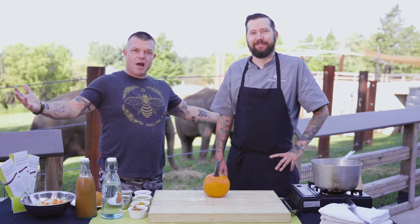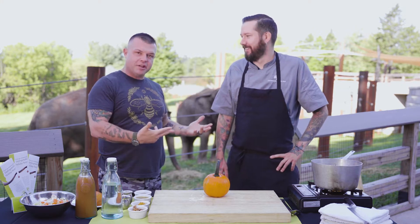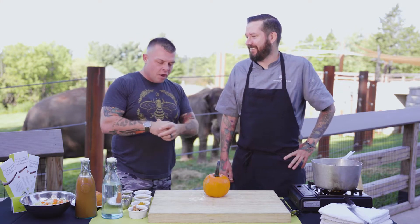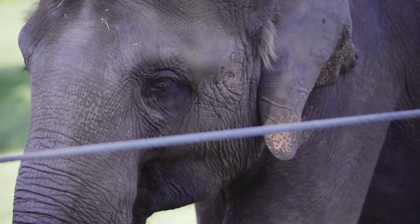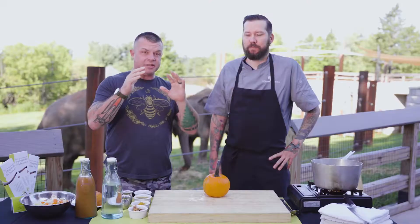Here we are at the Rosamont Gifford Zoo with one of our favorite animals, Executive Chef Dan Hudson. These guys throw weddings, corporate events — all these beautiful animals at the AZA accredited zoo taking care of these beautiful creatures. And surprise, Molly is pregnant, so there's going to be a baby here this fall. Speaking of fall, our man is going to make an awesome dish here.